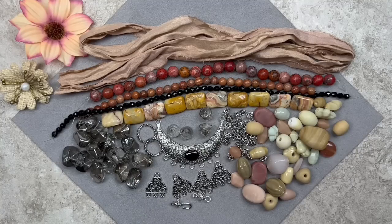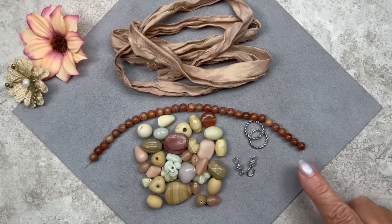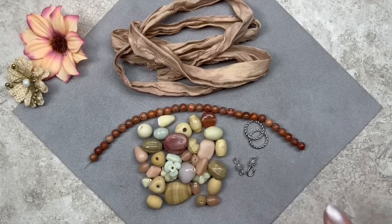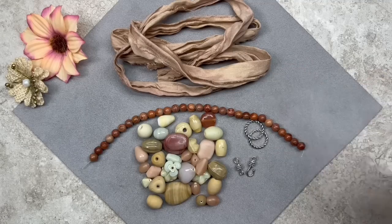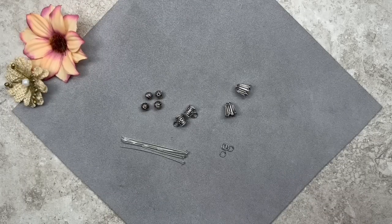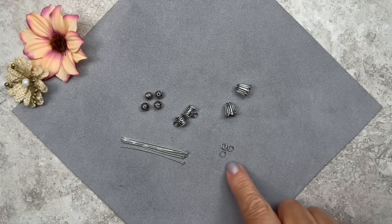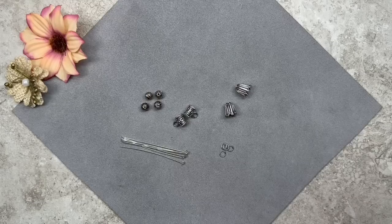I'm back and I've selected the beads we're going to be using today. I have the beautiful Indian glass mix of beads, the strand of natural red line jasper in the 6mm size, the two antique silver twisted soldered rings, the sari silk ribbon, and the fancy hook clasp. Here are some additional items not from the box — you can find them on Etsy or Amazon. I have some 2-inch flat head pins, some 5mm jump rings, and two flower bead caps — I'll leave the dimensions in the description.